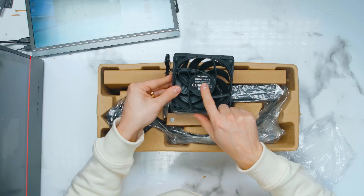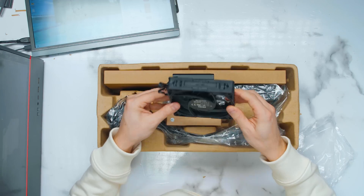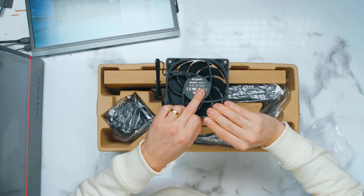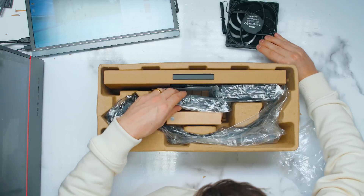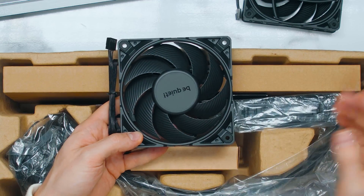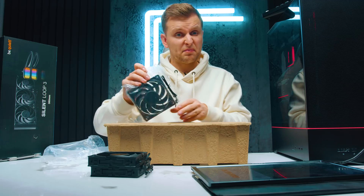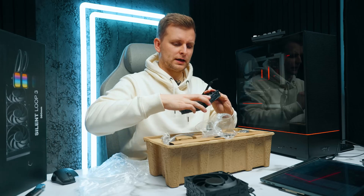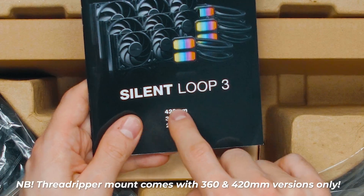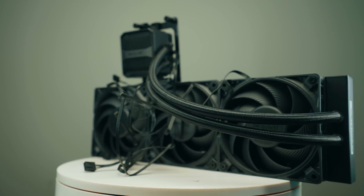We've got new fans — they say Silent Loop 3 on it, so they're specifically made for this cooler. They feel very, very heavy, heavier than normal. They go up to 2,500 RPM. In terms of fan blade design, the Noctua blades are a lot closer to the side of the frame, but they're a lot more expensive. We get three of these fans. It comes in 240, 360, and 420 millimeters — not 280 millimeters, so only 120mm variants, though 420mm uses three 140s.